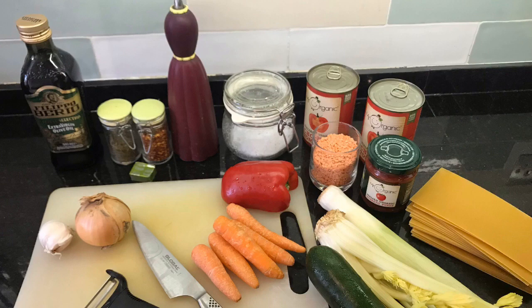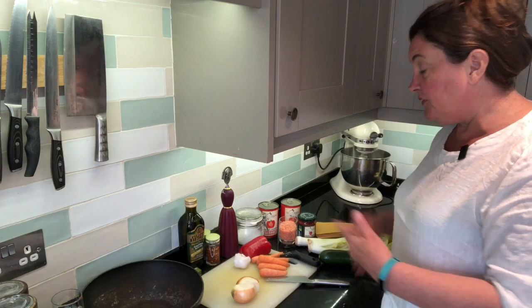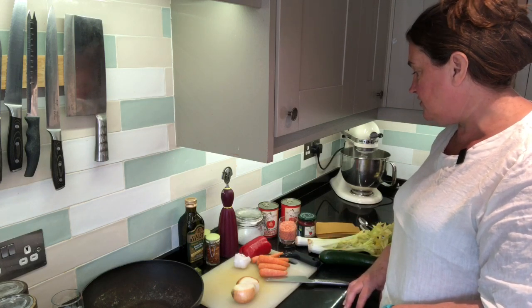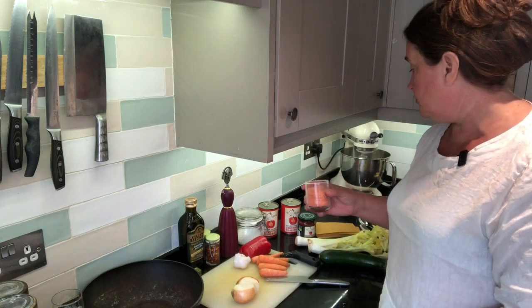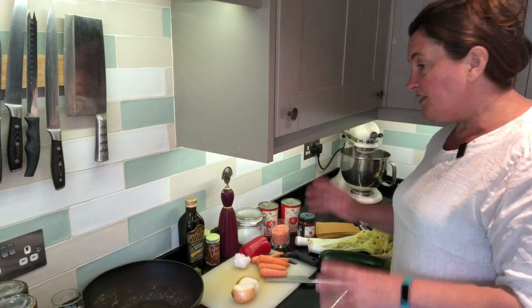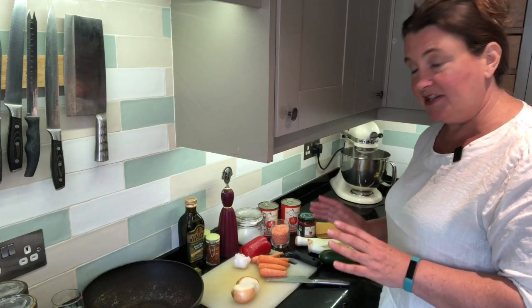We're going to start off by sautéing onions, garlic, leek and celery in the pan, then add some carrots, then some red pepper - I've only got half a red pepper. Then I've got a courgette. Once that's sautéing nicely, we'll add some seasoning, chopped tinned tomatoes, and some red lentils which will give a nice protein element to the dish and help thicken the sauce. We can adjust the seasoning with tomato puree, chilli flakes, and mixed herbs. Once that's simmering down nicely, we'll make the cheese sauce and get ready to start layering.